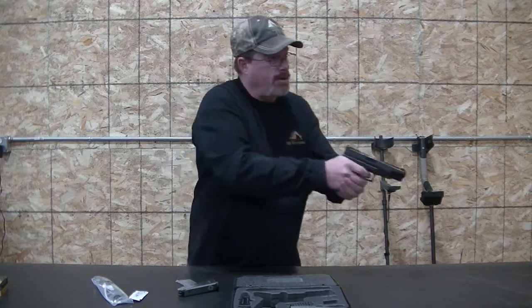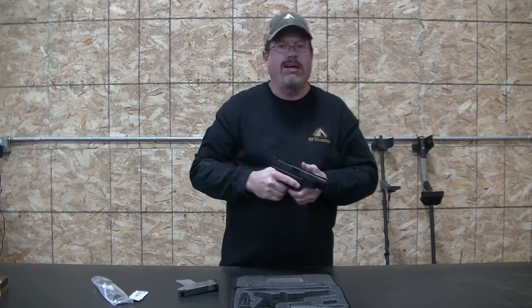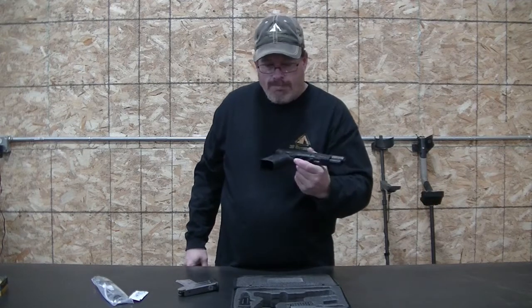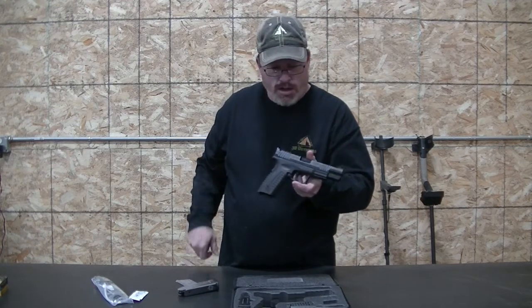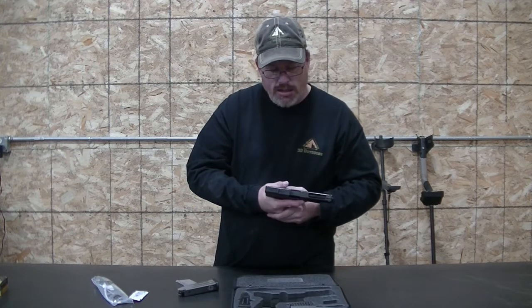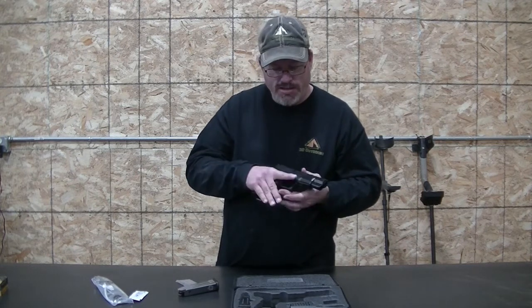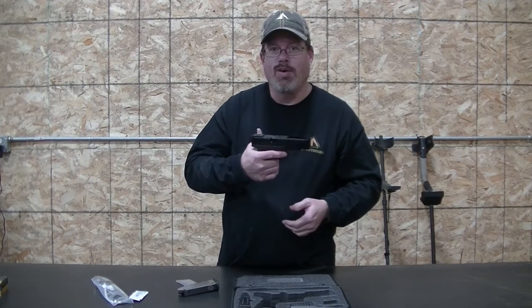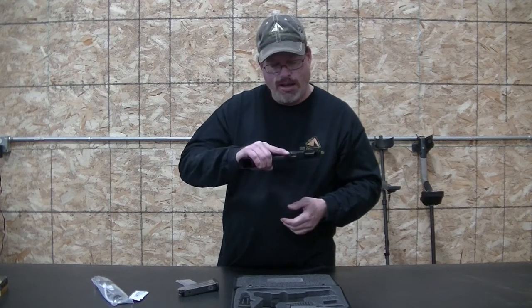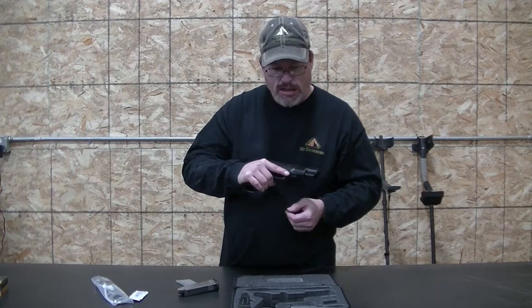It takes apart just like any standard Springfield. Pull that up and pull that trigger — it has a standard XDM trigger in it, which is awesome. I think they have a winner here. I really do. I'm going to get a holster made for this so I can carry it. I have a Glock in 10mm as well. This fits like my normal XDM pretty much, and I really like it. We should get out to the range and take some shots with it to see how it shoots.